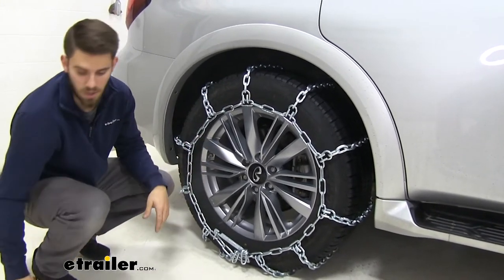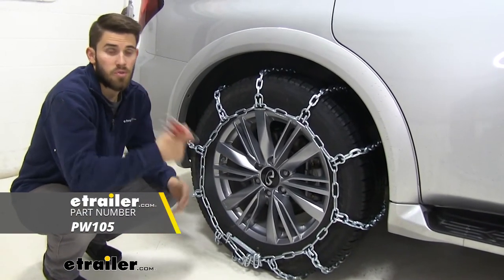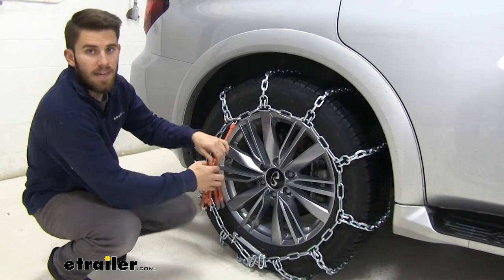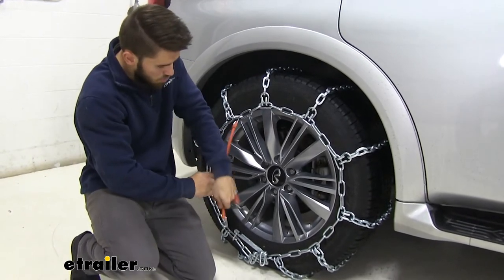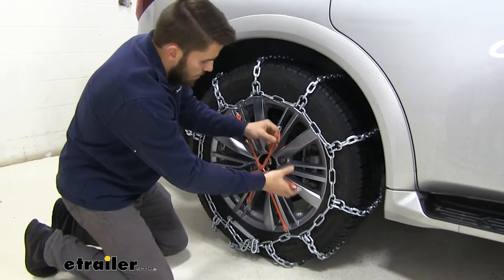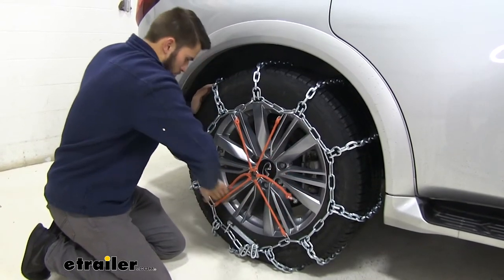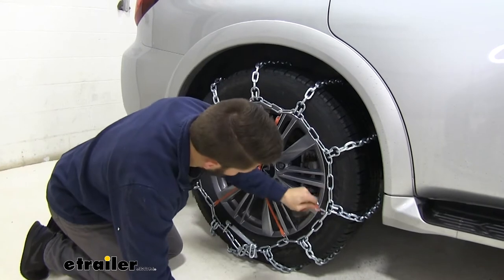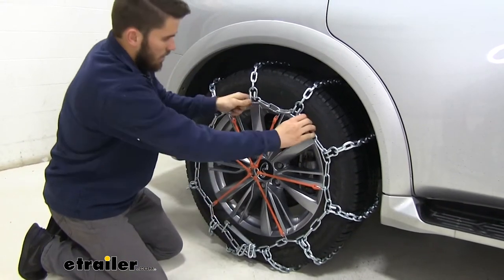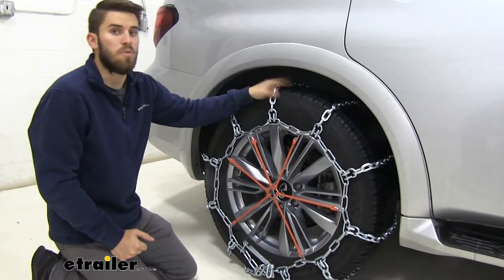One easy way to get them snug against your tire is to pick up one of these optional rubber tensioners — these are sold separately. They install very easily and take out that extra slack in your chain. As you can see right there, it takes out a lot of that slack so we're not going to hear as much clanking and we're going to get much better traction.